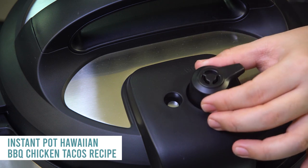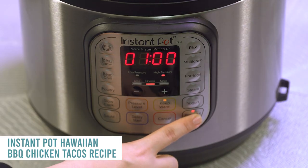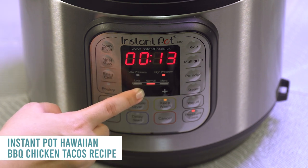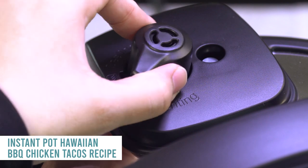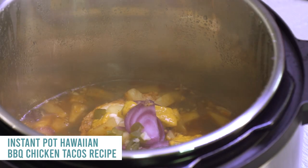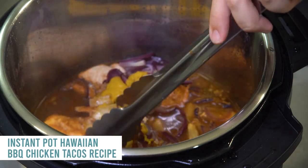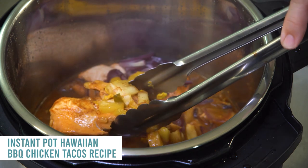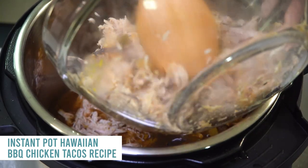Put the lid on, turn that knob to sealing, not venting. Cook for about 12 to 15 minutes since the chicken breasts are small; if frozen, cook for about 22 minutes. When it's all done, turn the knob to venting and open the lid. Pull out the chicken, shred it, then put it back into the sauce and mix it really well — make sure you mix that mustard in there.